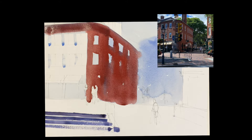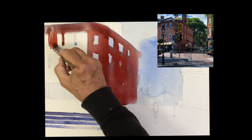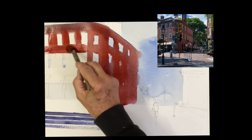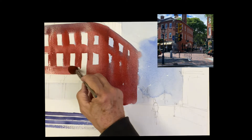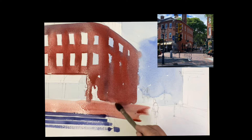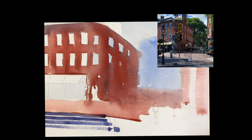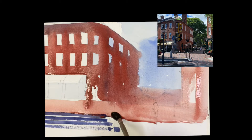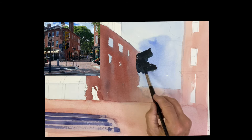A little shadow underneath the eave there. Now bring that red down, cut around the windows — windows all in line with each other. We're above the awnings there, so I'm just going to take some water and wash that red. That's all brick sidewalk. On the right there we have a building in the light, so it's just all light red.